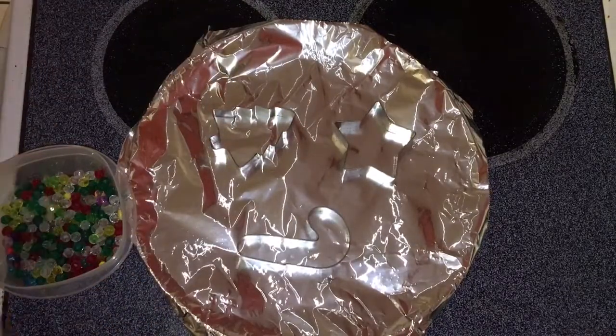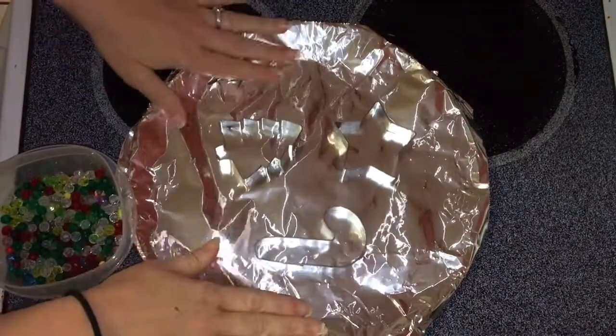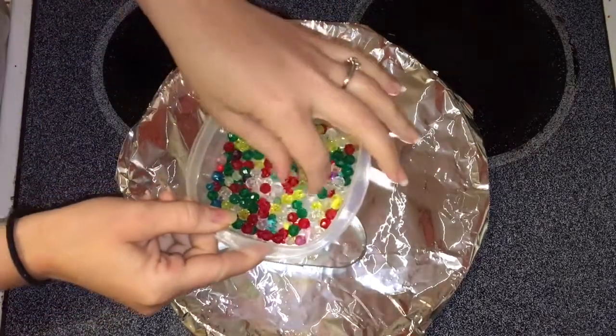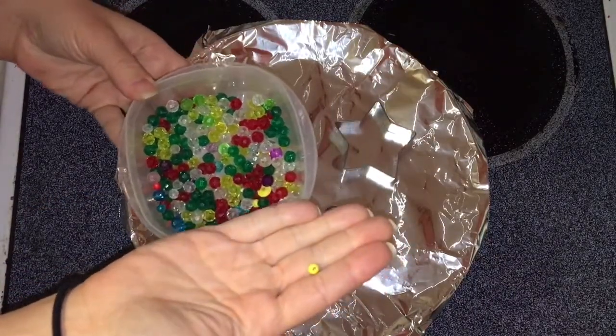You'll need to line a cookie sheet with aluminum foil and you're gonna need metal cookie cutters, just any variety — I bought this set from my local craft store. You're gonna need transparent beads to give the glowing effect of stained glass, and you'll need little wooden beads or glass beads to make sure that you have a hole for your hooks or your wire when you're all done.